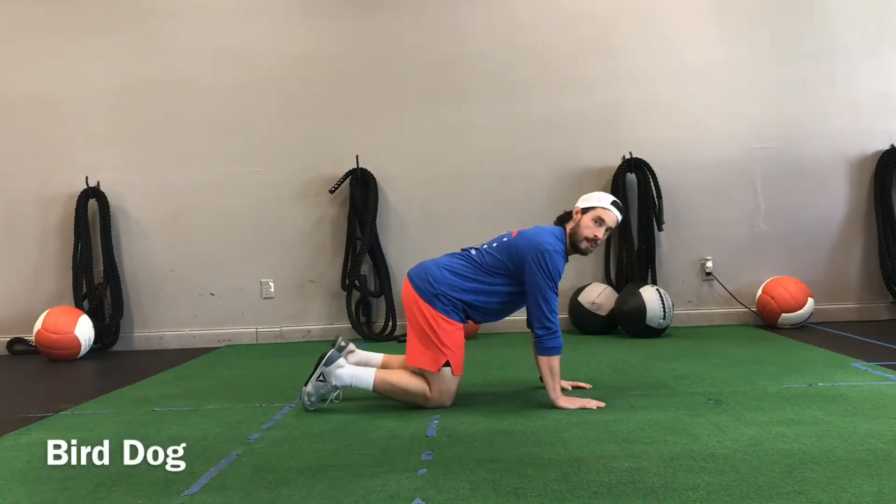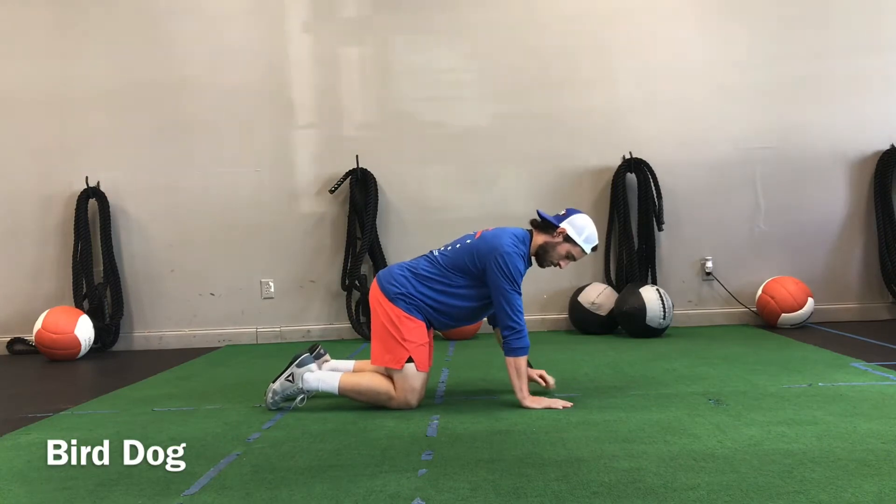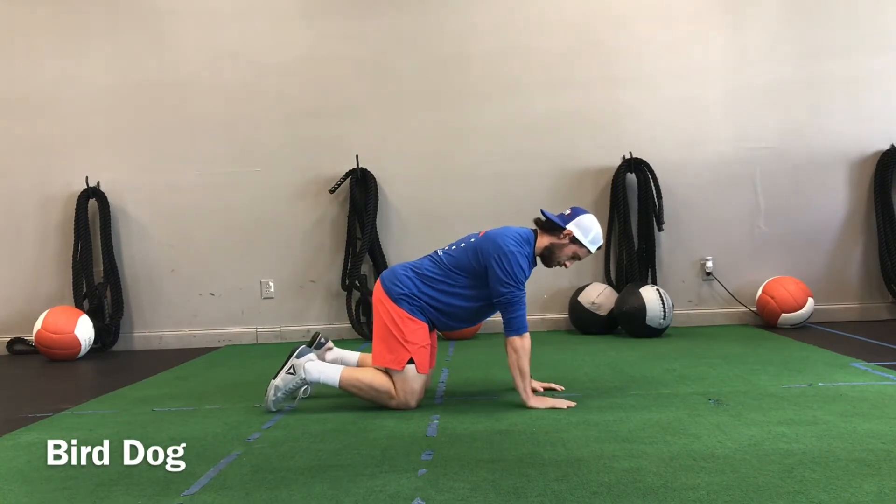The bird dog. This is a good movement for beginners. You may see this in warm-ups. This is also a good movement to give to women who just had a child.